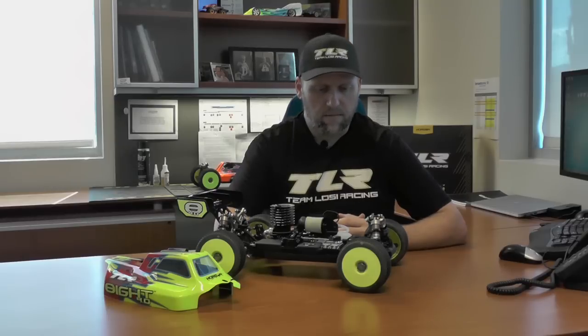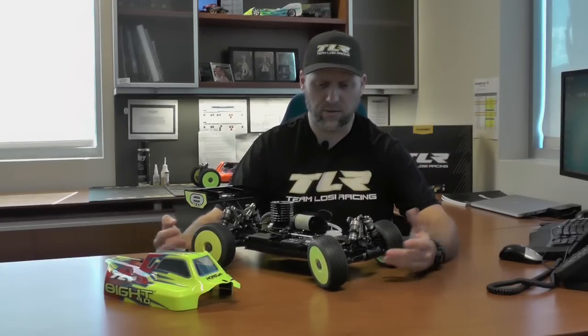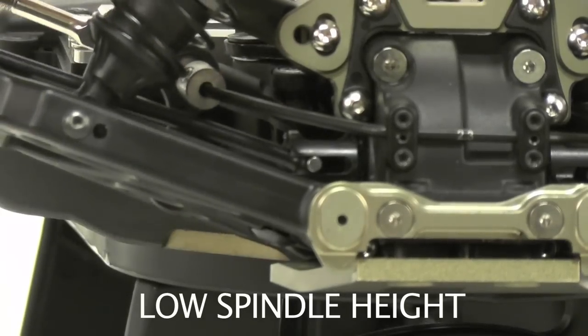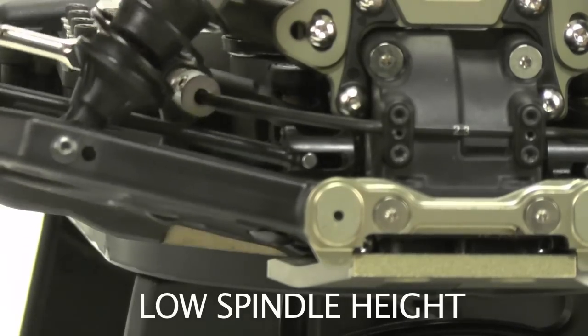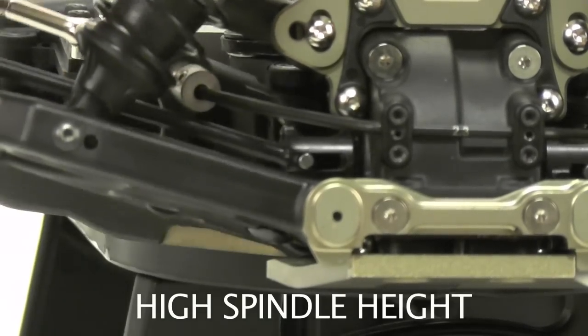Moving on, we made some updates to the front of the car. We molded new caster blocks — we still have 15-degree caster blocks — and we also changed the spindle. The big change on the spindle is you can now adjust the height. You can go from a low setting, like on the A3.0, or you can go to a high setting. These are all done via spacers. The kit setup is with low, so give high a try. The high position is going to give you less dog bone plunge, which helps your car go through bumps more smoothly and gives the front end a little bit more suspension movement. Just keep in mind when making that change, you'll need to readjust your down travel through your droop settings.